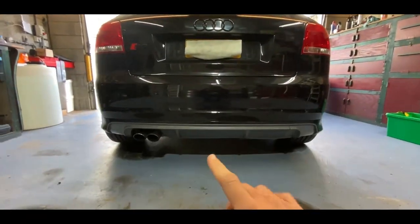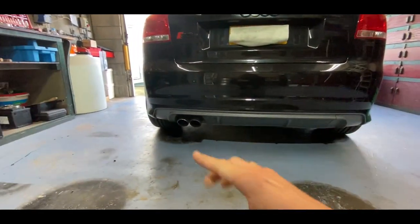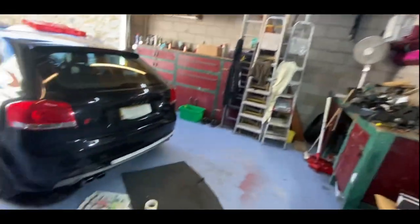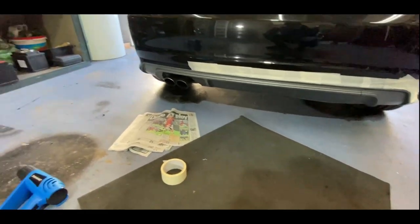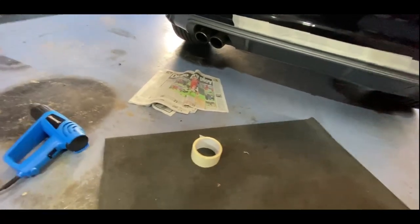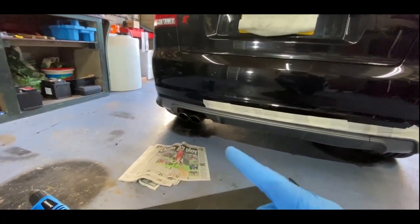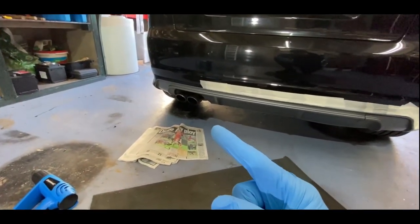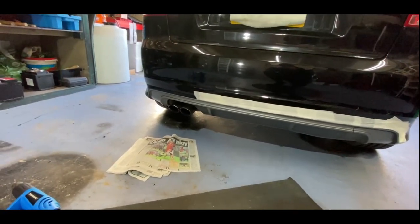I'm going to start by wiping down the rear diffuser to get it clean, then get the paint out and mask all around the end with newspaper to cover up all the panels. I've had to use the heat gun to heat up the tape and a bit of the bodywork because it's so cold the tape wasn't sticking. Now it's sticking a lot more. I'll carry on masking it off, tape over the exhaust tips, and get back to you once the boot is covered.